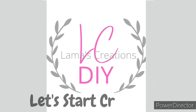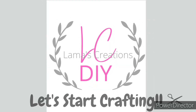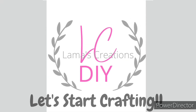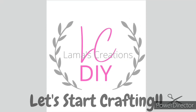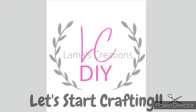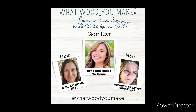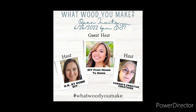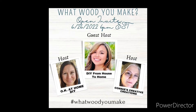What would you make? Well stay tuned and see what I've made! This challenge is hosted by Zaina from OK At Home, Connie from Connie's Creative Creations, and their guest host this month is Ellie from DIY From House to Home. Their links along with the playlist link will be in my description box down below. Please go check it out! Now let's start crafting!